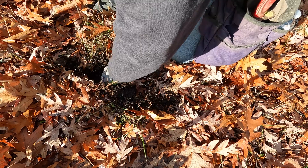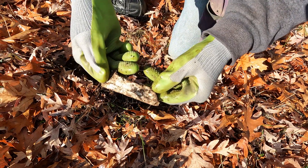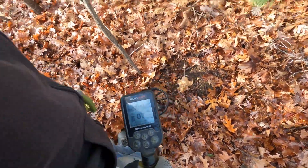I see some kind of flashing or something — some aluminum, just some trash. Next signal, it's in the low copper range, we'll see what it is.